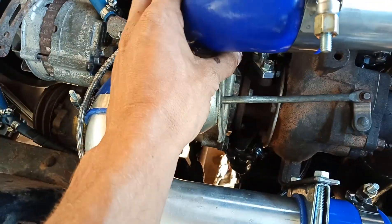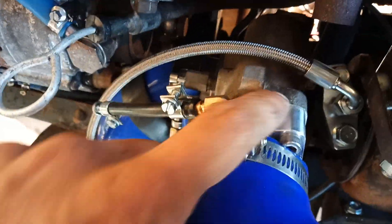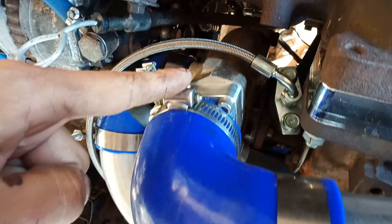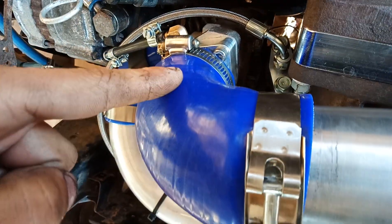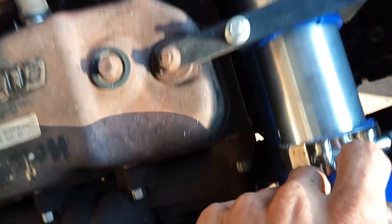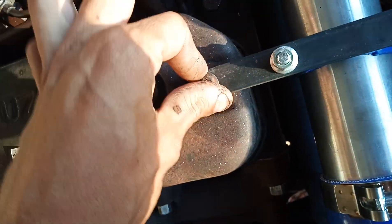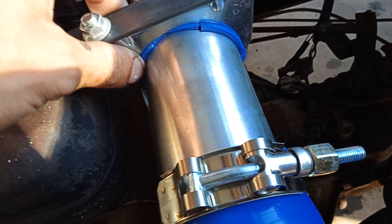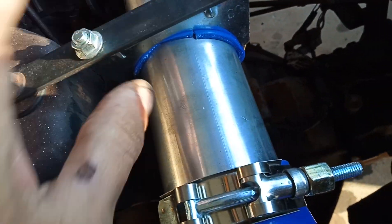The outlet I purchased was this — that's two inch, so it goes two to two-and-a-half. The rest of the system is two-and-a-half. Along with this bracket I made just using the exhaust clamps and a bit of hose to help it clamp on nice.